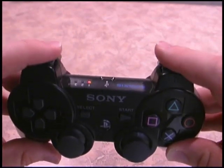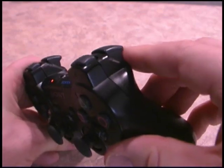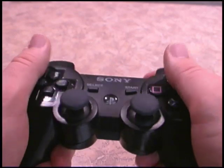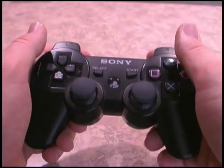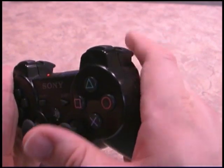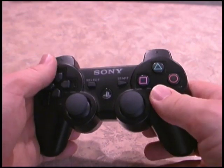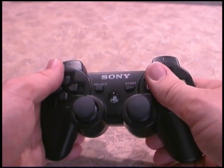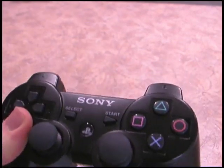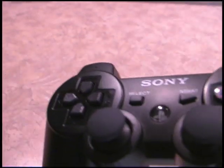The L1, L2, R1, and R2 are still there, except now we do have these triggers, which I don't care for, to be honest. I find that if you try to use these triggers in a driving game, your finger slips right off of them — at least mine does. I prefer to still use the buttons. The buttons have variable sensitivity, so depending on how hard you push them, that changes how much gas you're giving your car in Gran Turismo, and other games use it in different ways.